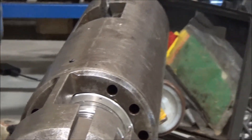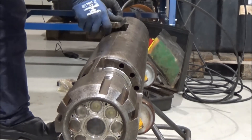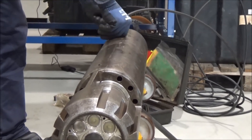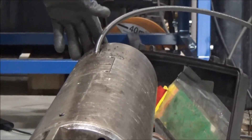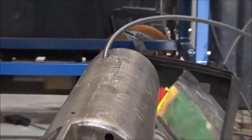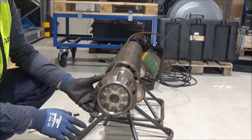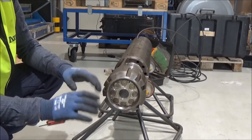And at last, you will install this again. Then the tool is ready to be installed on the drill pipe. And to do that, you can use a pallet and a forklift, or a jekketraller, to lift it vertically.